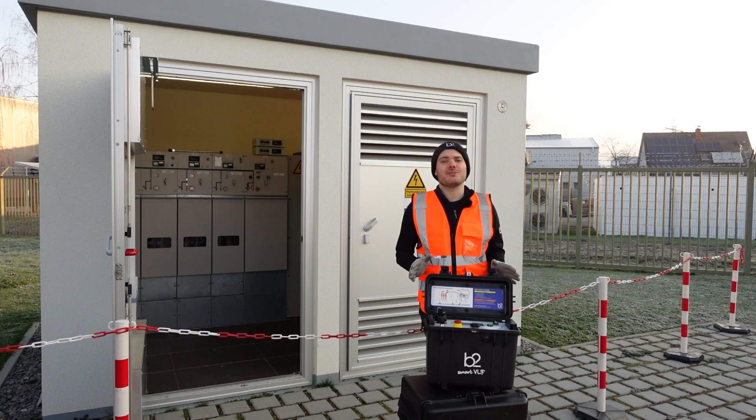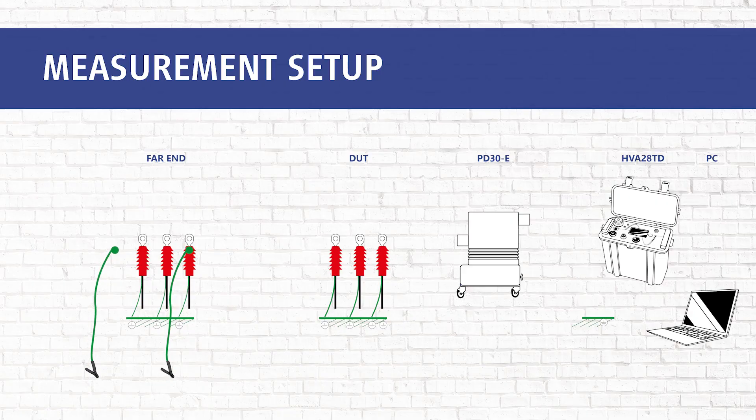Now we start with our measurement. Please ground the far end of the untested phases, and apply the same rules for the phases to be tested on the far end as the near end, such as corona shields and the distance to other potentials.